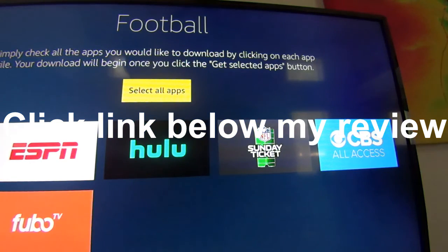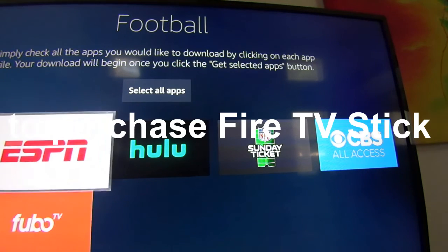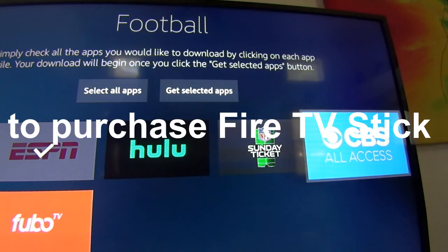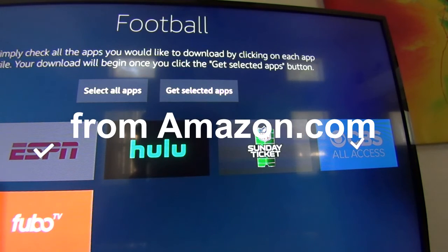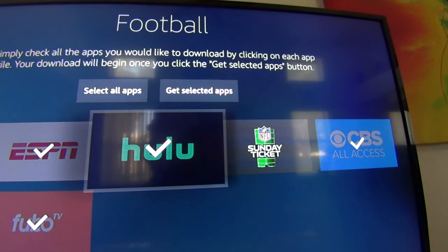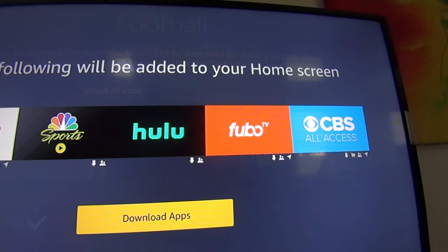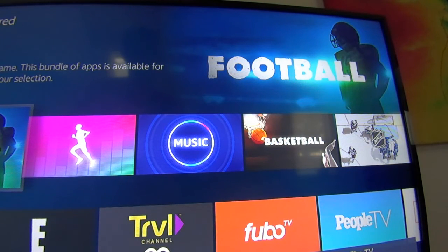I like college football, so I was inclined to see the different apps. You can choose them and order the device by clicking the link below the video directly from Amazon. When I wanted to download apps, I chose ESPN, CBS Sports, and I'll try Fubo — maybe Hulu; I guess they have sports now too. I don't like pro football, I just like college football. NFL is pretty popular, but that's just not my thing. I chose a bunch of apps.